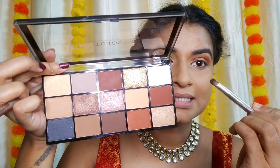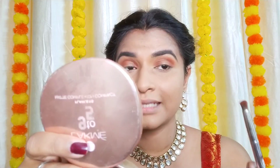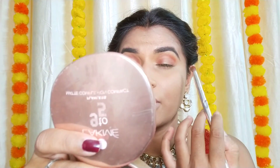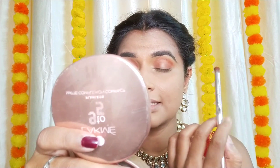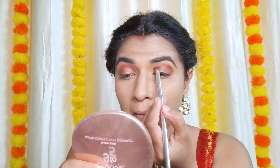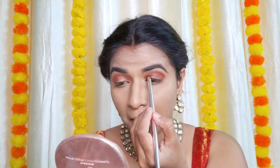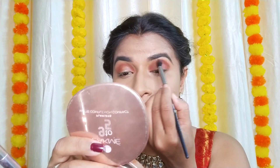Now I'm taking the pencil tip brush and picking up the darker brown shade, placing it in the same position — outer corner, inner corner, and crease — and blending it out. Then using a fluffier brush to blend everything nicely.